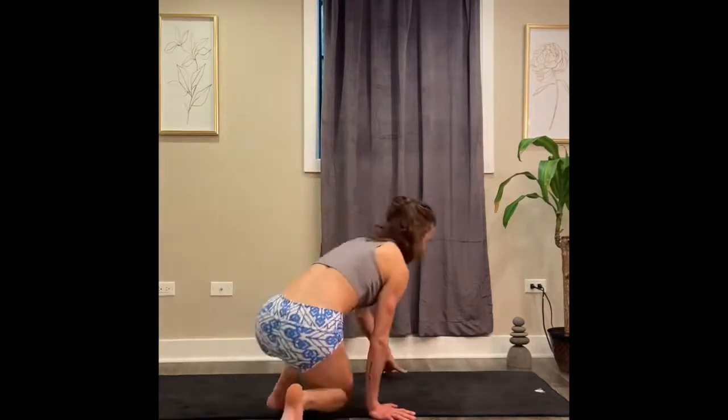Hey junkies, Jamie here. I thought I'd share with you a few of my favorite yoga poses that I like to do when the low back is feeling tight, stiff, and very painful. So if you're experiencing any of those sensations, please join on your mat as we do a few yoga postures together to work that low back.